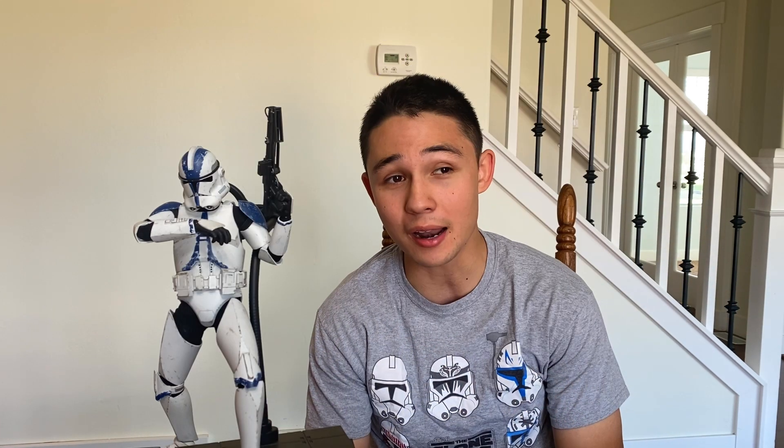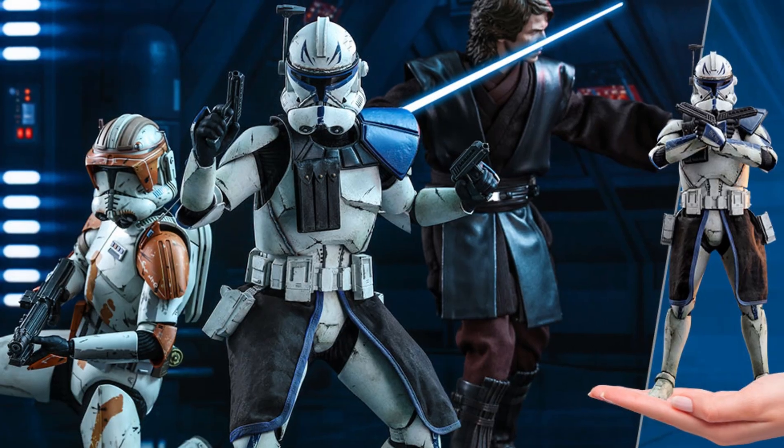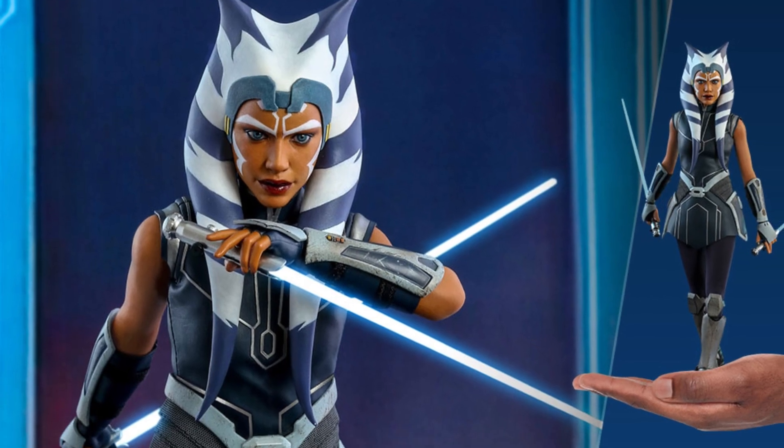Before I served my mission two years ago, I found this advertisement of a one-to-one scale — that means it's the real deal — one-to-one scale of a Chucky doll. I'm not the biggest fan of horror movies, but can you imagine owning a replica of this killer doll in your room? I did not get it because I'm not that extreme. But at the same time, I saw another ad for a Hot Toys Captain Rex figure that got announced at the same time as Ahsoka Tano, Clone Wars version.